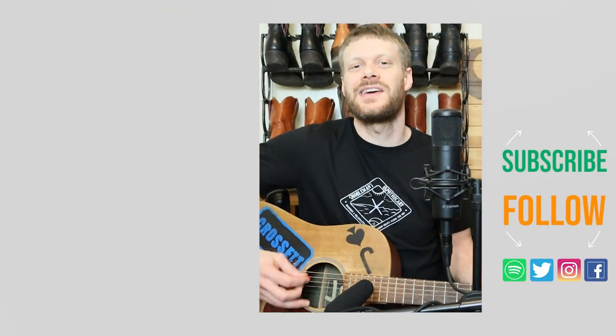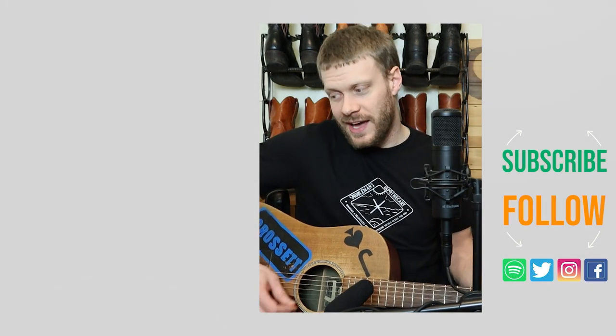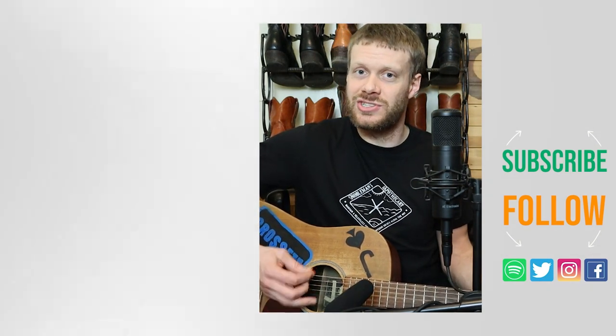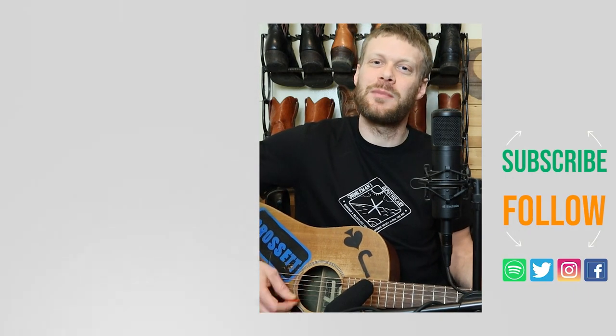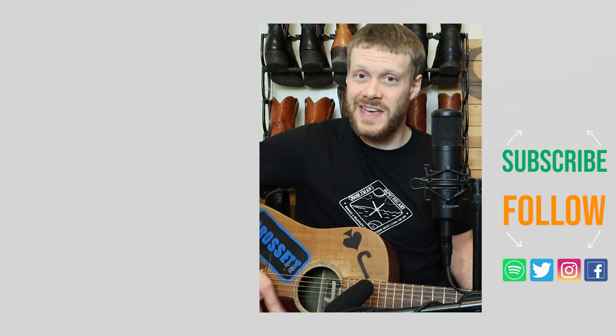Thanks for watching today. Check out the entire video over at Cobbler's Plus, or there's a music video down here I think you might enjoy. Don't forget to subscribe, and I will see you next time. Wishing you a spectacular day.